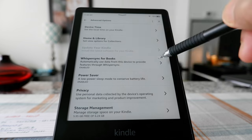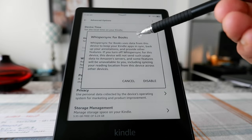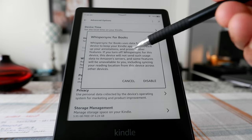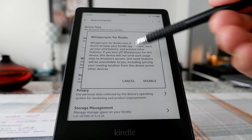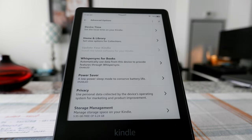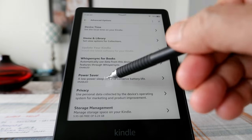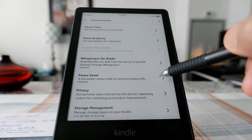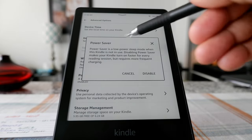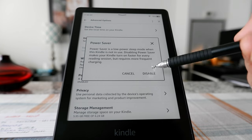And here we have WhisperSync for Books — it syncs data from your device to keep your Kindle apps in sync. You can disable this or just keep it on. Then Power Saver — a low power sleep mode to conserve the battery. You can enable or disable that.